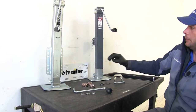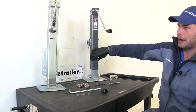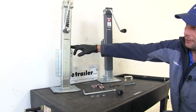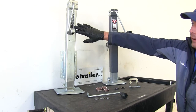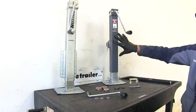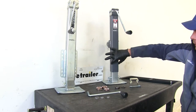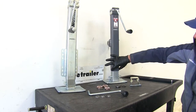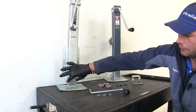Today we're going to be taking a look at the rebuild process on the Bulldog 190 series square jack and the Fulton 5,000 pound lift capacity square jack. This has an 8,000 pound static capacity just like the Bulldog jack does. These are going to have the two and a half inch outer tubes, of course square, and the two and a quarter inch inner tube on both of them.